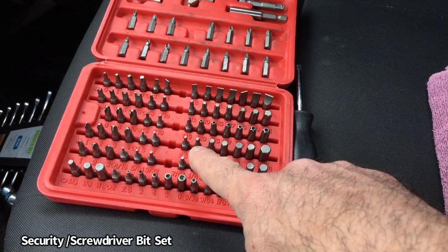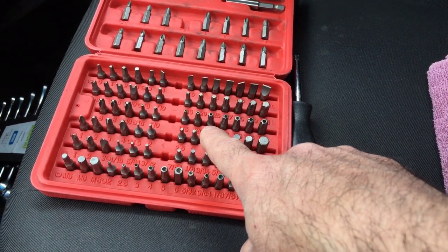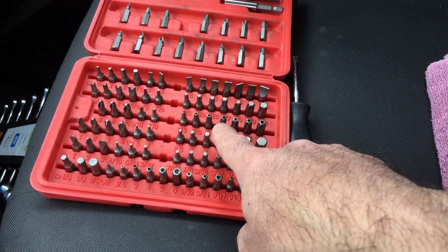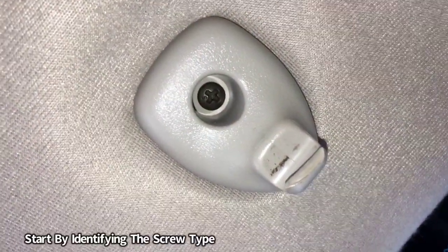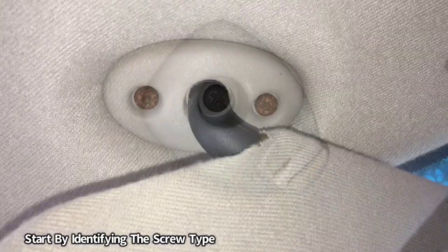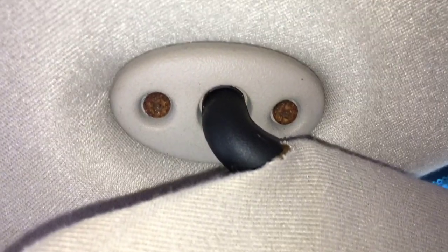Some vehicles use either a flathead or a Phillips screw to hold the sun visor in place; some of them use one of these Torx-type bits. So it's good to have a set with all the multiple sizes — that way you can't go wrong. This particular vehicle just has a Phillips head screw holding the actual clip, but on this side it takes a T20 Torx bit to remove those screws.